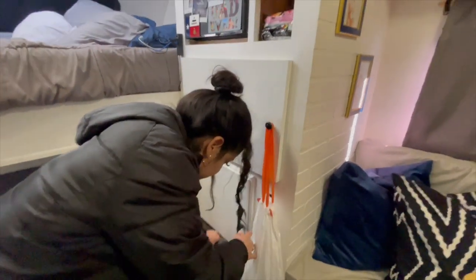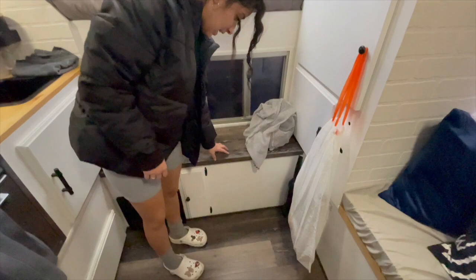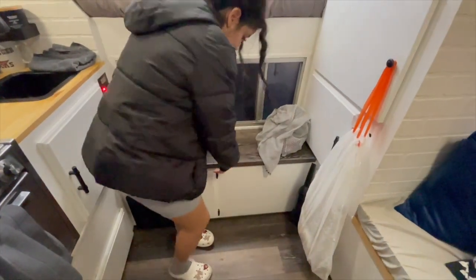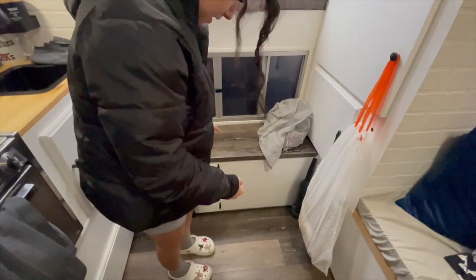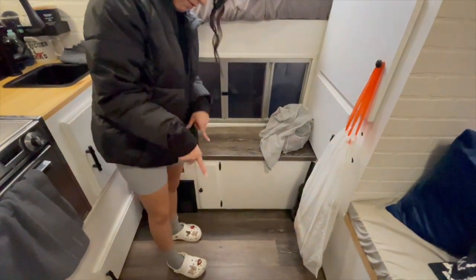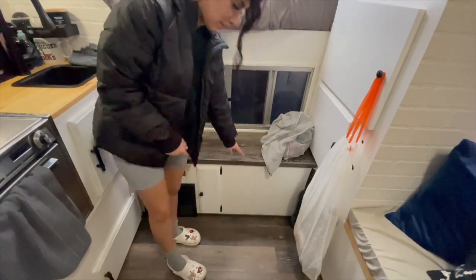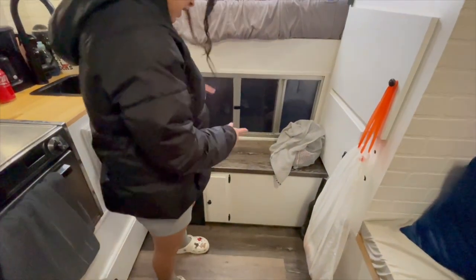Down here is a little vacuum and dirty laundry. We did put flooring up here in this cover — this cover can come off and there's more contraptions down there; the water is down there. We had extra flooring, that's why we covered this up. I think it looks really cool with the white.